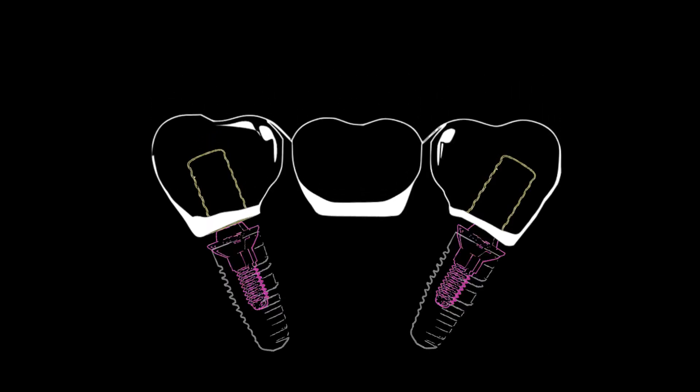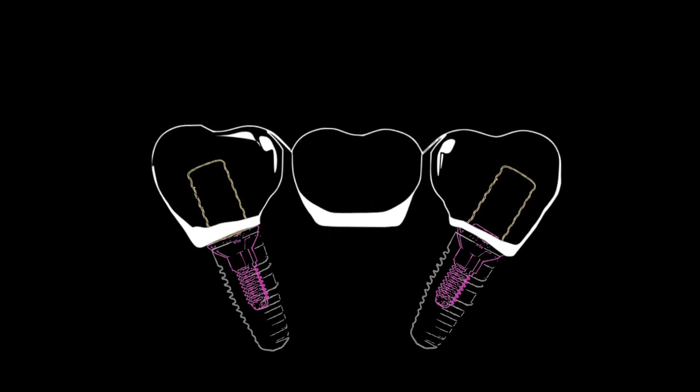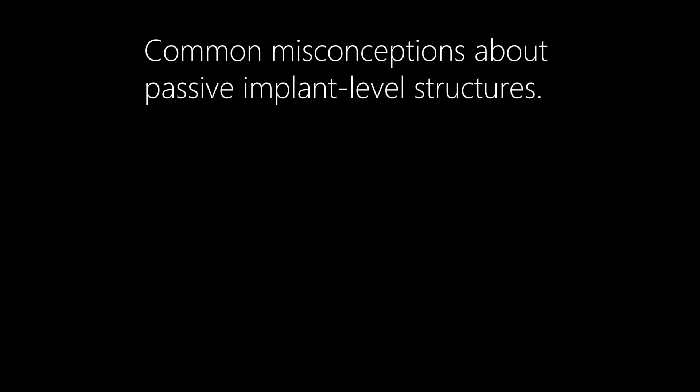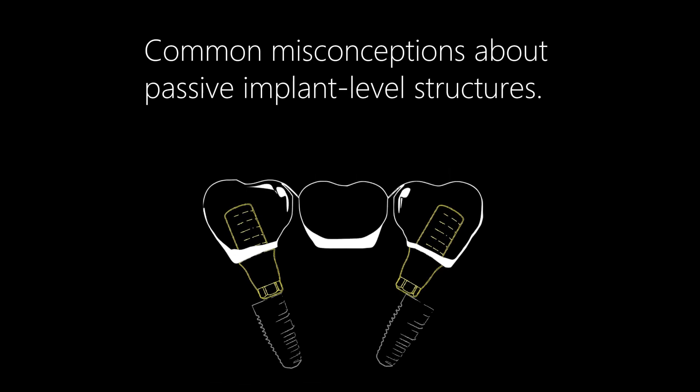The unique geometry of the Pro multi-unit enables a passive fit in the vast majority of clinical scenarios, addressing common misconceptions about passive implant-level structures.